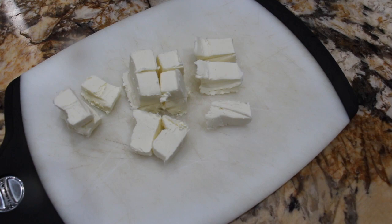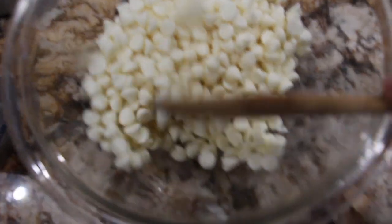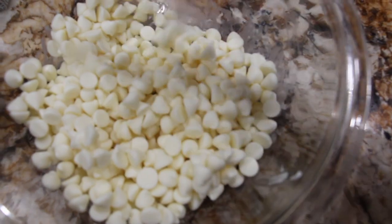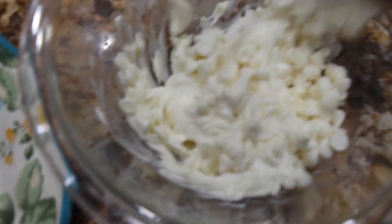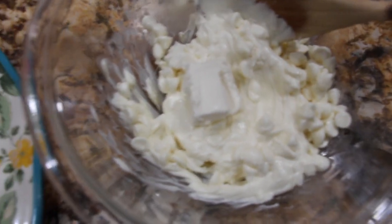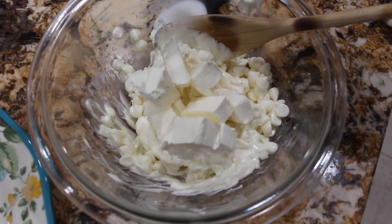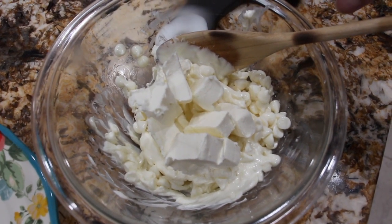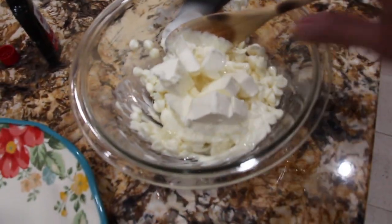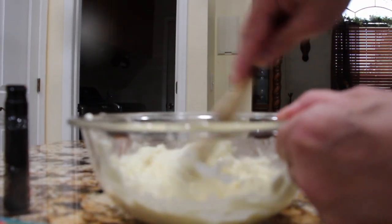Now I'll check on my morsels — just mixing that around and I'll put it back in the microwave. Now that my morsels have melted, I'm going to add the cream cheese to the morsels, a half a teaspoon of vanilla extract — I'll eyeball it — and a tablespoon of water. Now I'll mix this all together until it's well combined.